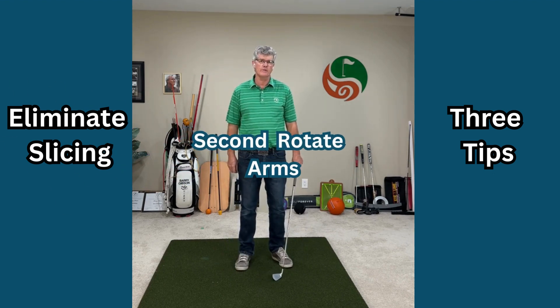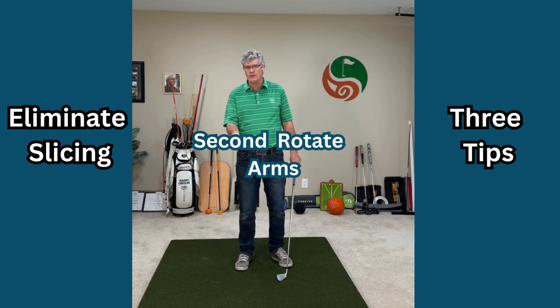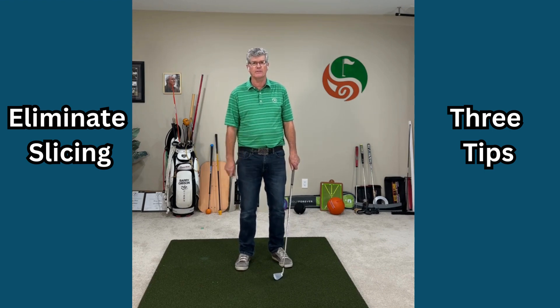Next, make sure you rotate your arms in the golf swing. Don't try to flip your hands. A lot of golfers are told don't flip your hands and square up the golf club — you don't want to do that.